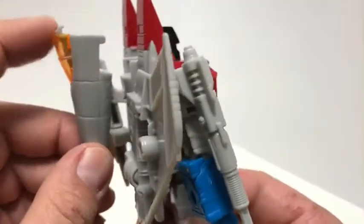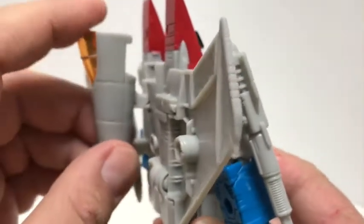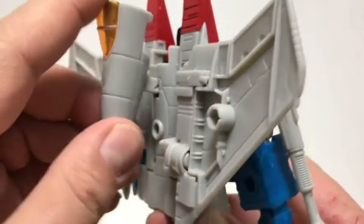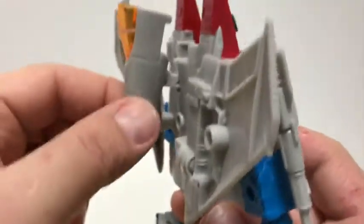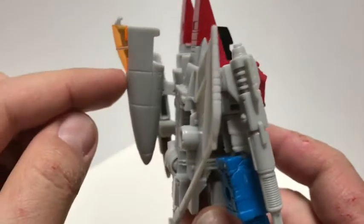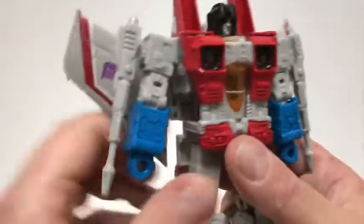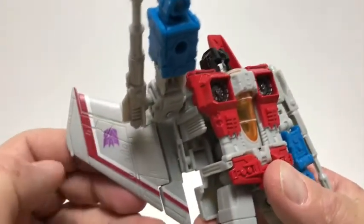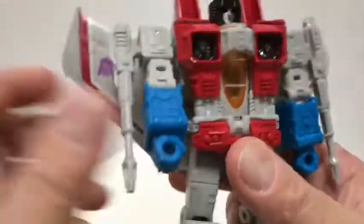I do wish this nosecone did a bit more — I feel like it should have pegged in or collapsed a little bit lower, because as it is it just kind of hangs out there. You can put it straight or push it down, so it's up to you. Getting under there you can see the Decepticon logo and a little bit of molded detail on the wings — we'll get more into that when we see the jet mode.